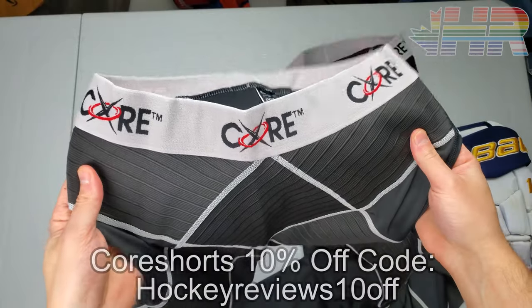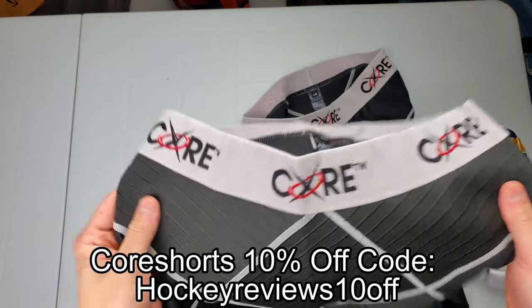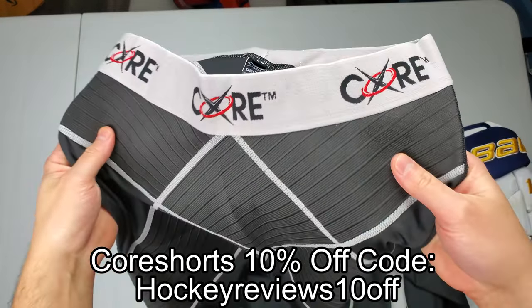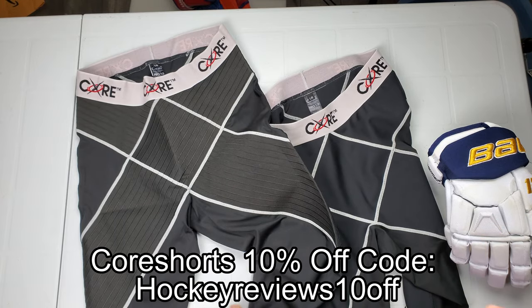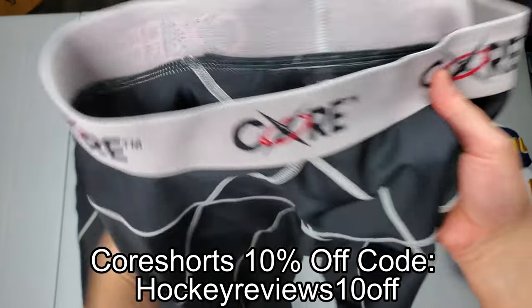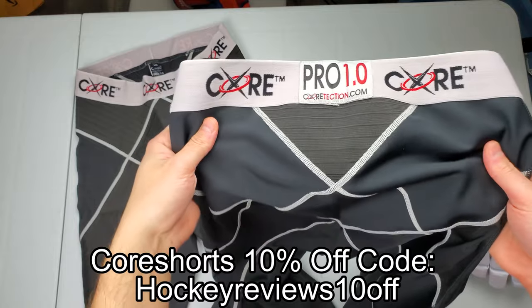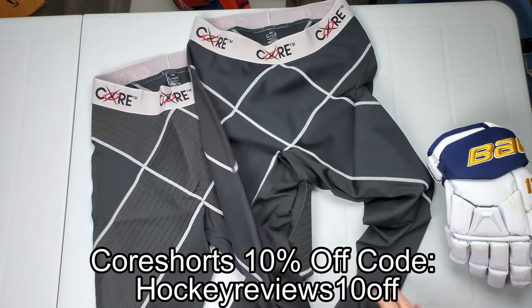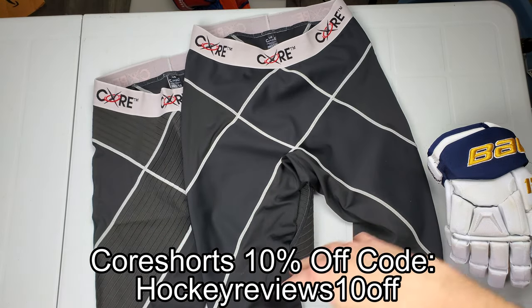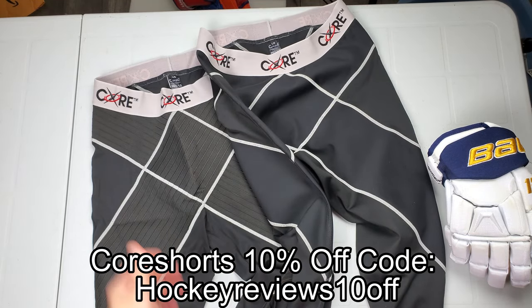CoreTech makes core shorts — people have heard of these before, they were labeled under Under Armour, and now Bauer sells a hockey-specific one, but CoreTech themselves sell their own line. This stuff helps with groin strains and pulls and keeps your hips tight. I pulled a groin in the playoffs a few months ago and have been using CoreTech shorts to keep things from getting worse. Check the link in the description and use my coupon code there for a discount — it helps support the channel and you get a solid product I use all the time.